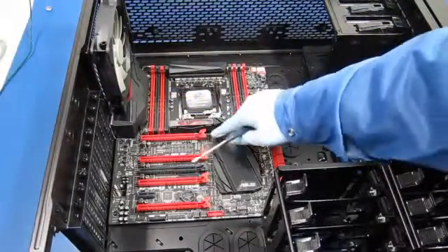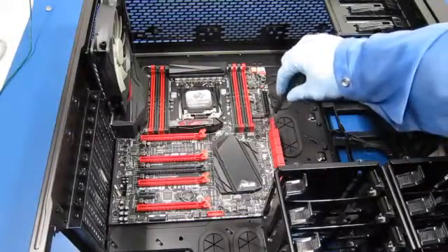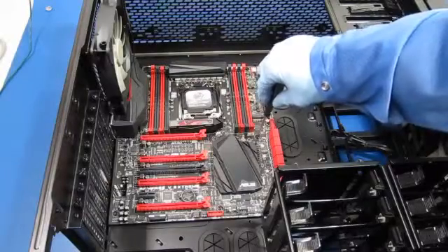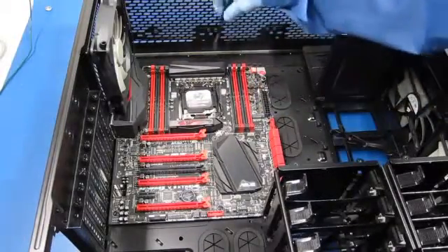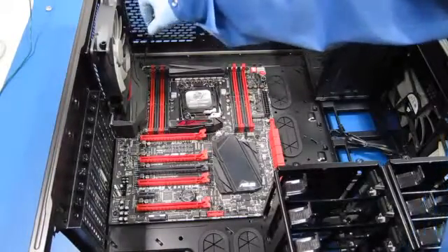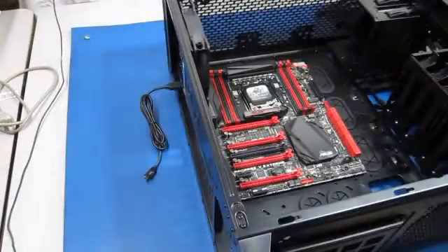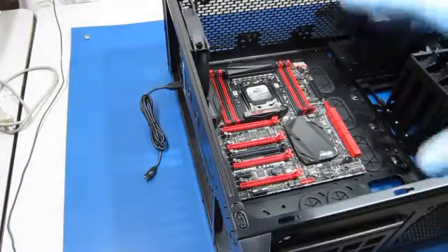There's a nut sticking up here — they gave me another standoff, so maybe that screws on top of that. I'll have to review that with the instructions. It looks like that's installed — all the bolts, all the screws. Before I get too far along with the build, I just want to make sure everything works correctly or is aligned correctly.